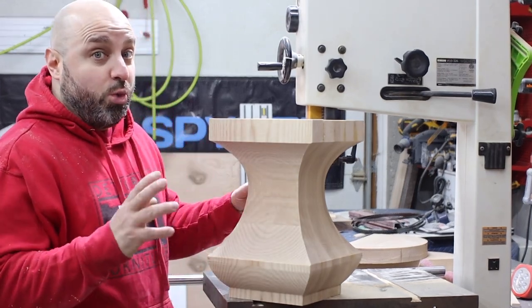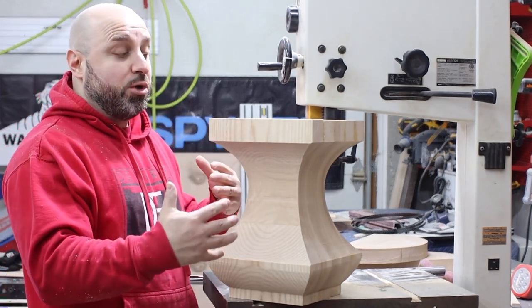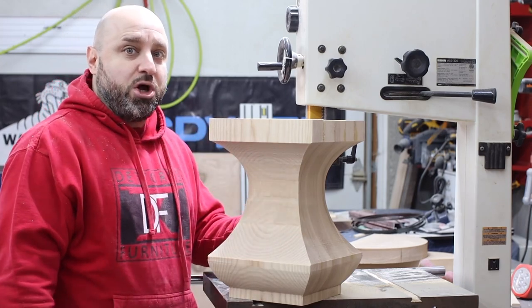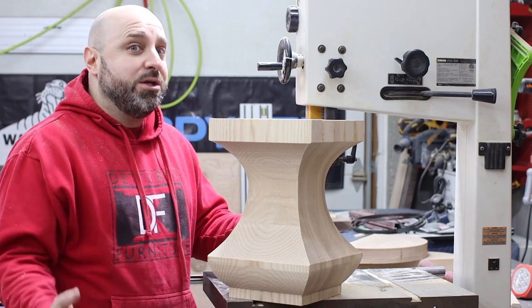Hey guys, today's video is going to be really fun. We're going to learn how to take a big block of wood and turn it into a shape like this using a method called compound cutting on the band saw. So let's get to it.